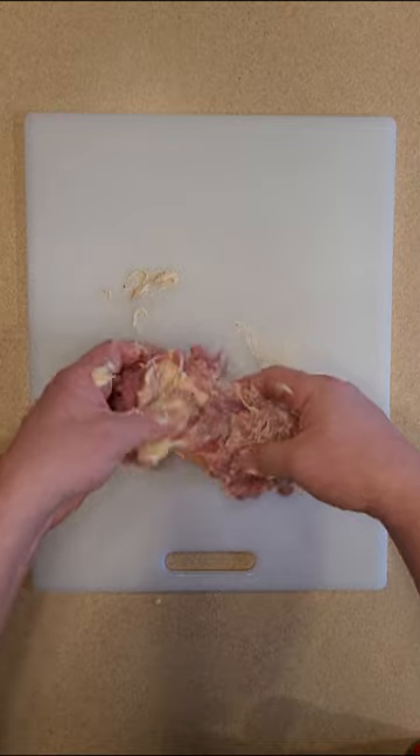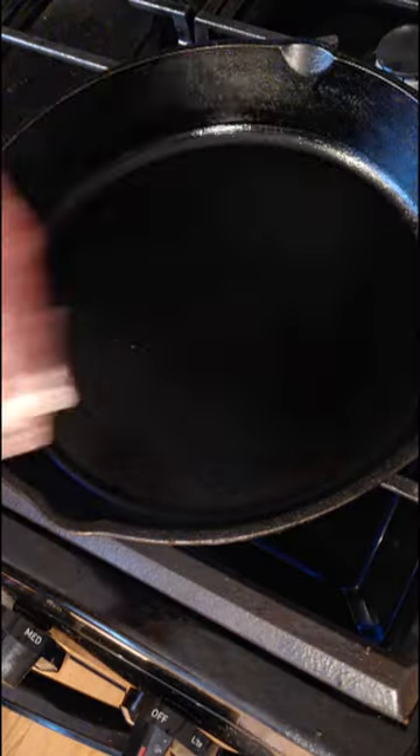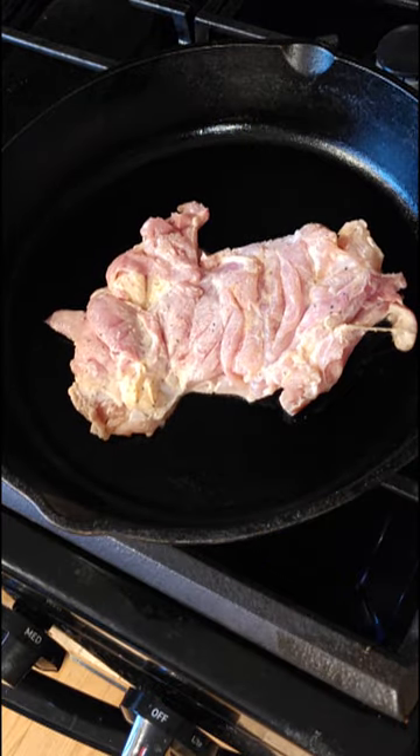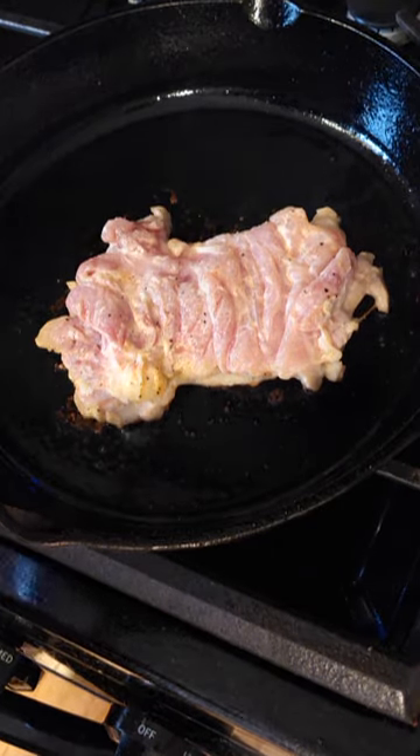Next, you're going to want to get a skillet going on about medium to medium-high heat. Once your chicken is coated, take it and throw it in there. You're going to leave it on for about five to seven minutes per side. Really want the internals to be about 175 or so.